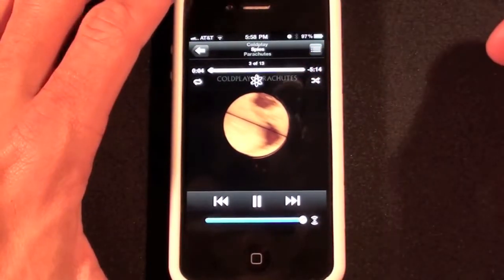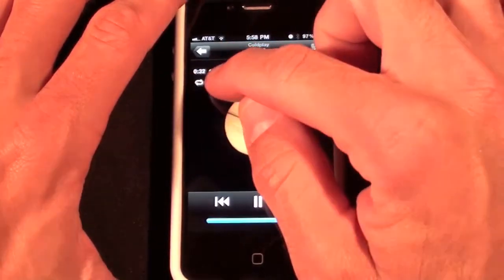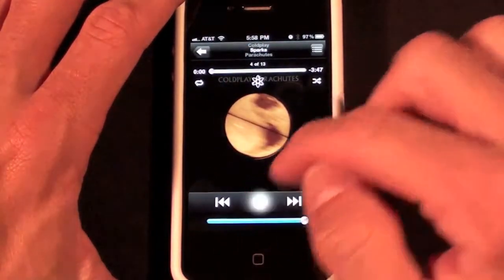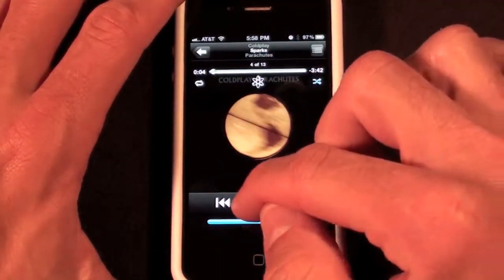You can hear it's playing right now on my computer and I can scrub it, pause it, skip to the next track, shuffle, use Genius, and more.